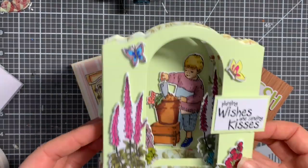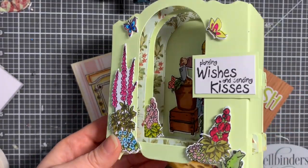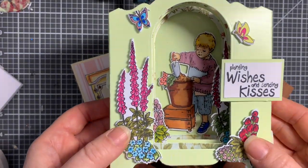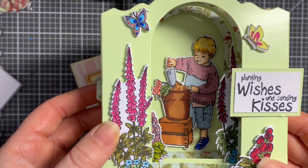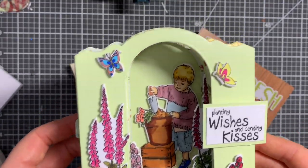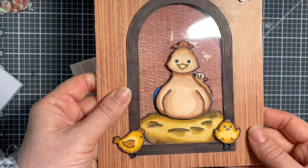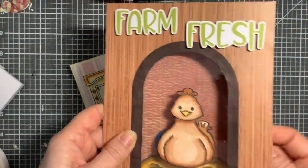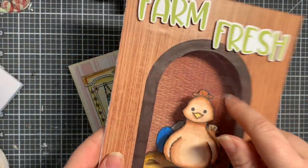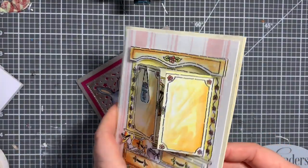This one is using that die that makes tunnel cards, but I decided to try a different opening and use some of these Craft Companion stamps that I haven't got around to using much. I think that's a really cute little card. I just love this honeybee stamp set, so I had to make a little chicken, and of course when you open it up there are the eggs. It's also using some of that acetate I have absolutely masses of at the moment.